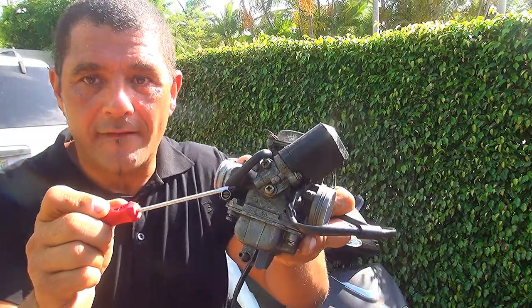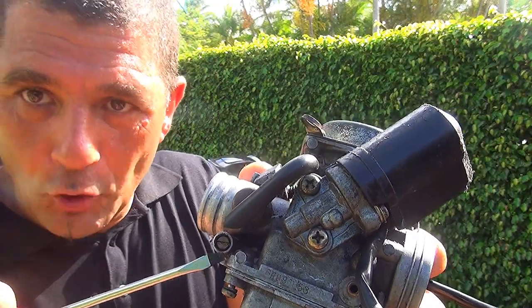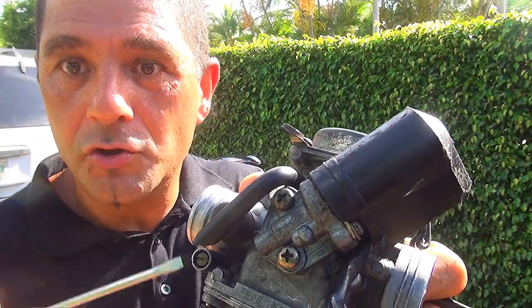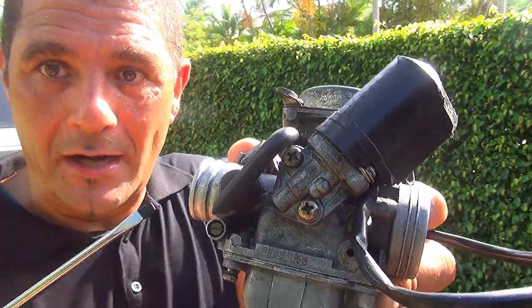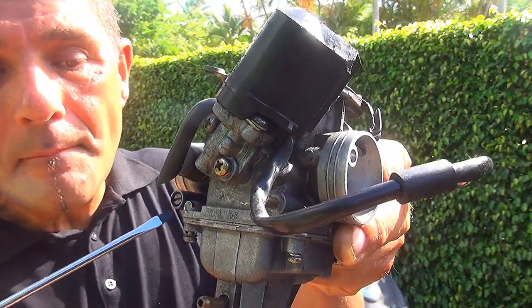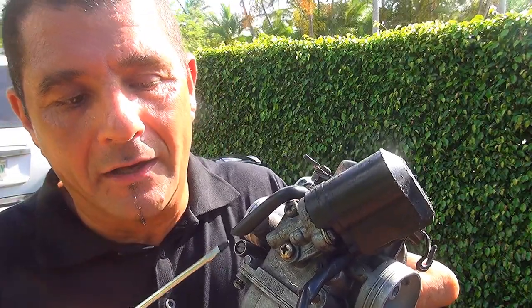This flat screw right here takes care of the mixture of fuel and air that is going to go into your motor when your scooter is on idle. In some places — especially in California — they plug this screw to control emissions on the scooter.